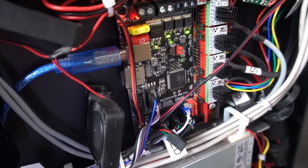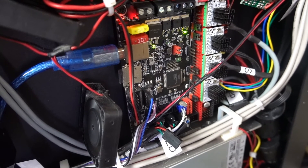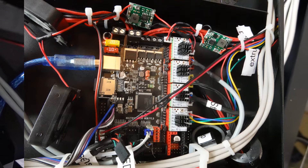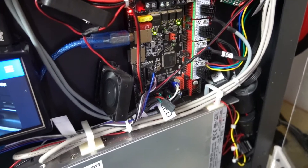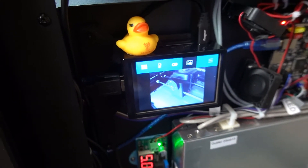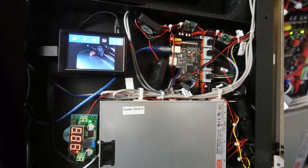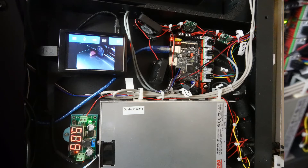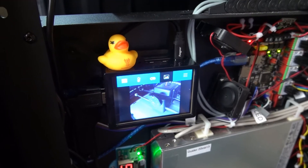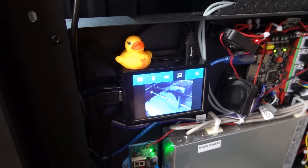So I put in the BigTreeTech SKR 1.3 — in the UK, £22 from Amazon. I also put a Raspberry Pi with a screen running Touch UI, so I can control the printer from Touch UI and Octoprint. The DAC, by the way, you get free with the SKR 1.3 board — what's not to like?